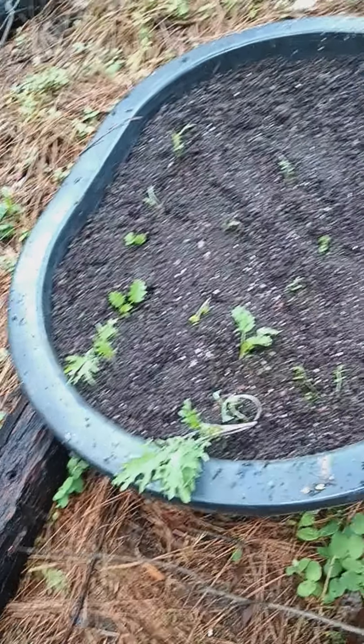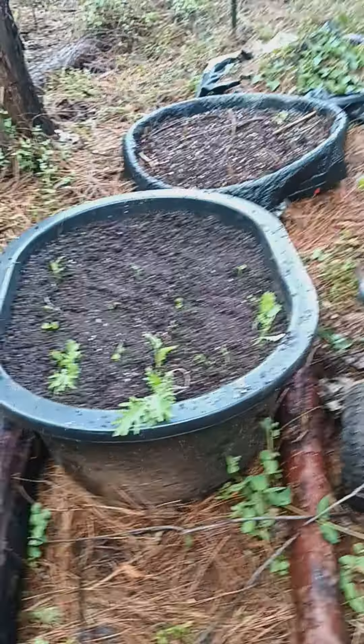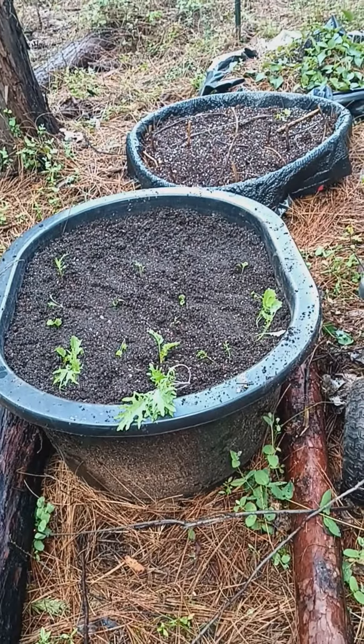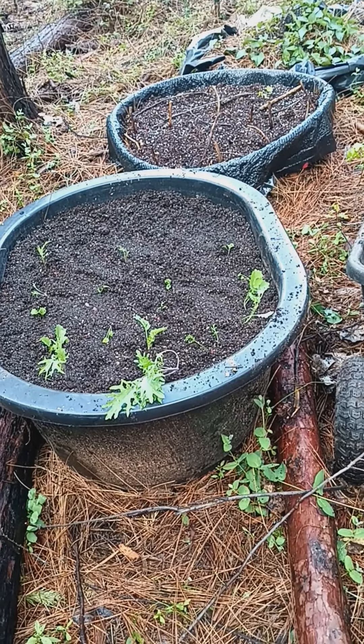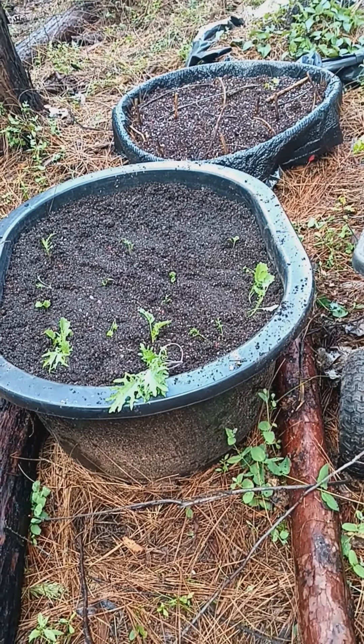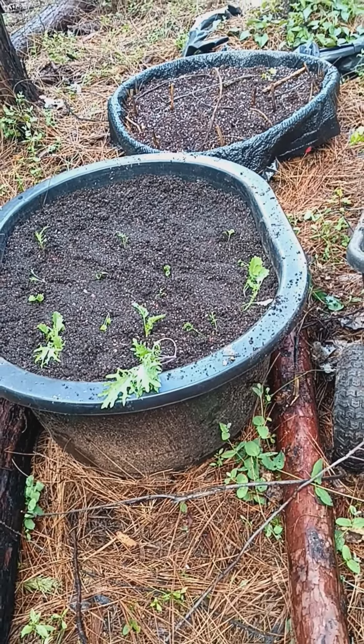I went and dug them up and transplanted them in there so they can grow better, because this is a shady area. I thought I would share it with you — trying to get as much planted as possible so I can share with my kids, groceries are so expensive. Anyway, catch you all next time. Keep growing!